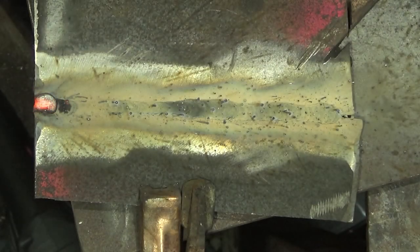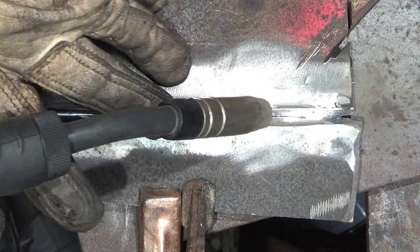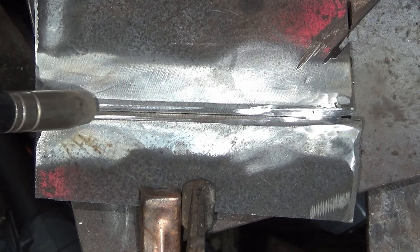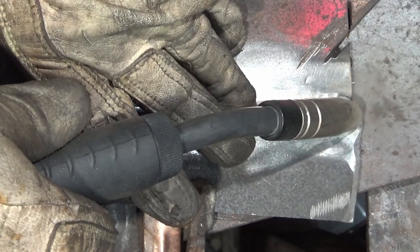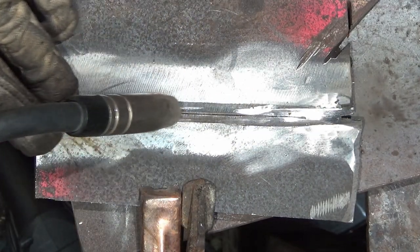You'll often hear this referred to as contamination — along with other bits of crap on the steel like oil, paint, rust, and flakes. So get all set up just the way you would if you're going to weld, and then slowly draw the gun back, trying to keep at the same angle and the same speed the whole time. Get a few runs at it to get your muscle memory up — this will help when you actually go to do it for real.